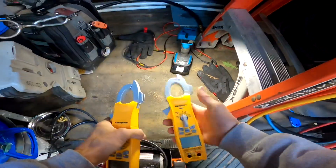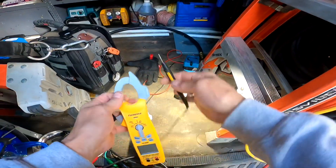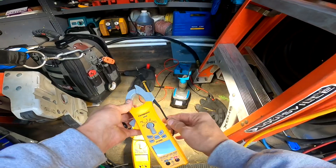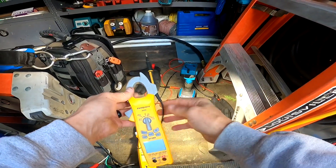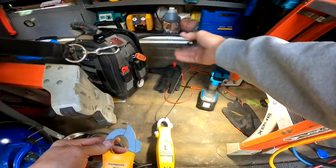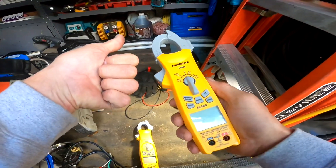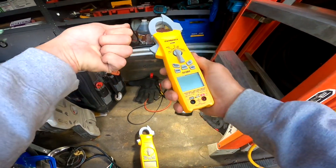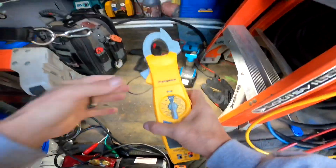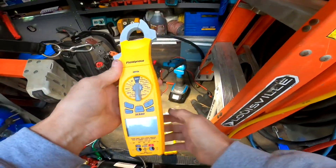They both have this little test lead holder right here — these are not Fieldpiece test leads, that's a Fluke Twist Guard I think. I'll try to leave a link in the description. That allows you to check a thermostat, hold one wire and your meter at the same time and check.